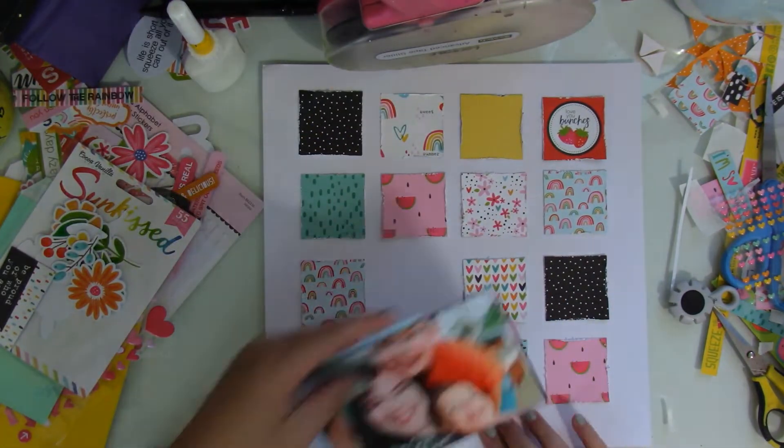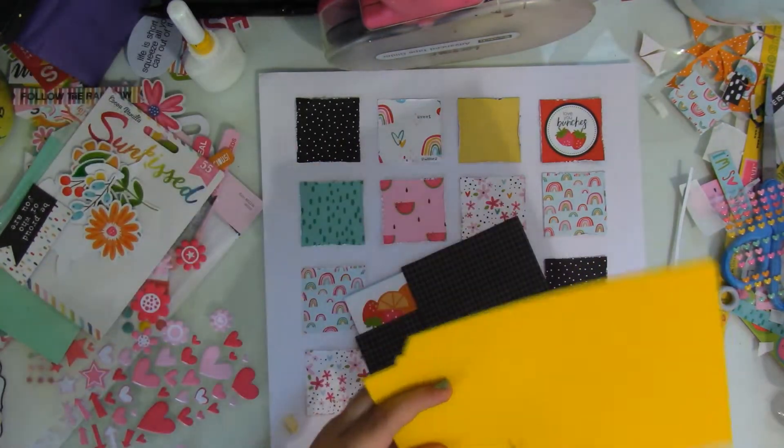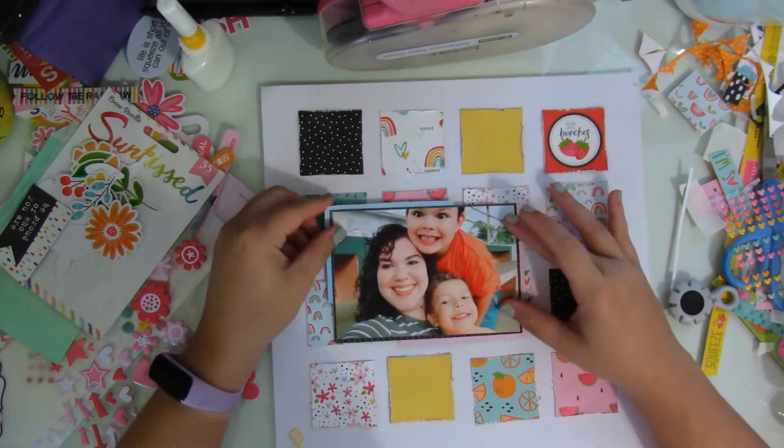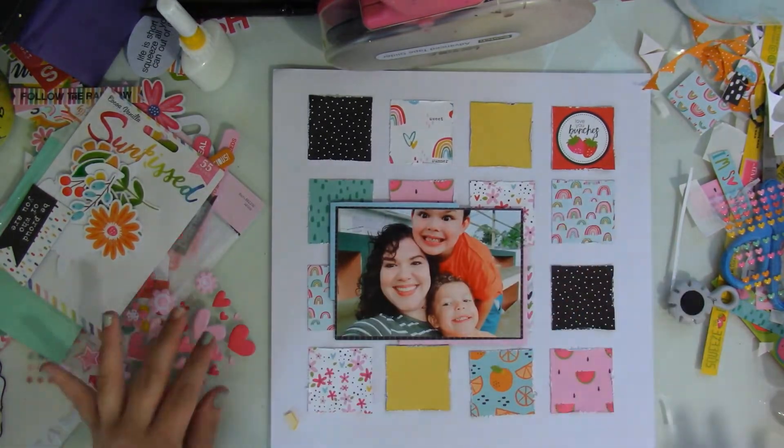This layout is pretty true to the sketch, except that I do add a couple of other embellishments from my stash onto it. I'll link Brianna Lepper down below so that you can follow her.